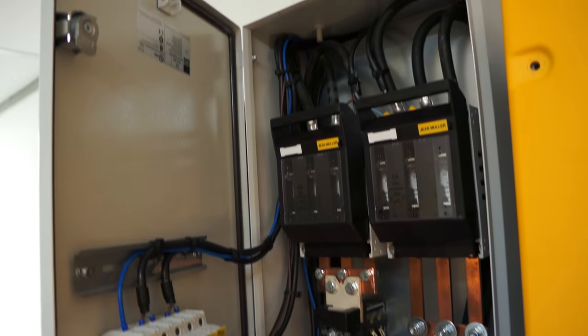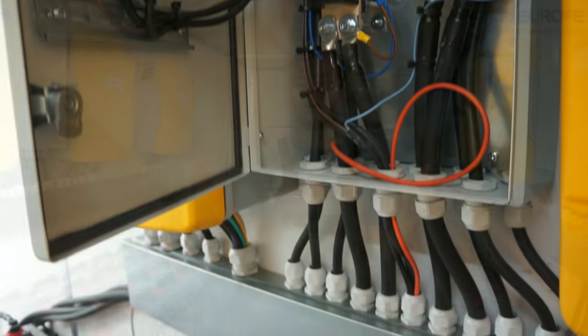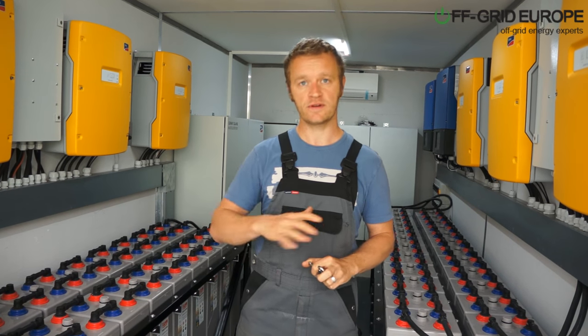All this work that would take a lot of skills to put together — firmware updates and so on — it's already been done. But on top of that, we can also fill this container with solar panels.